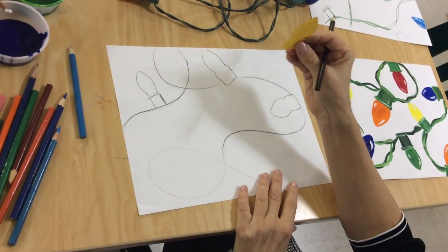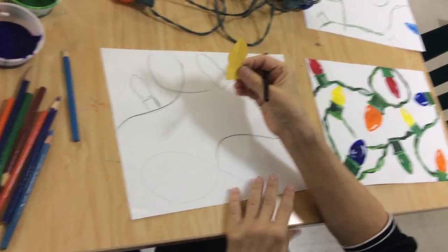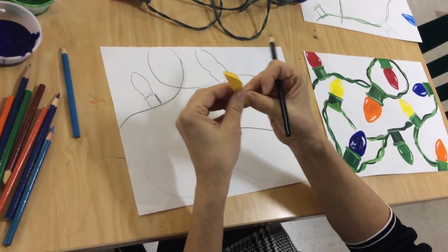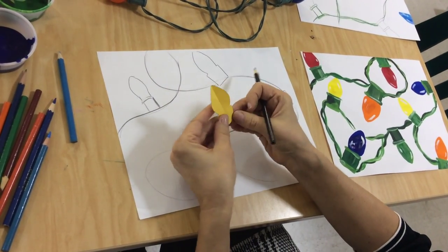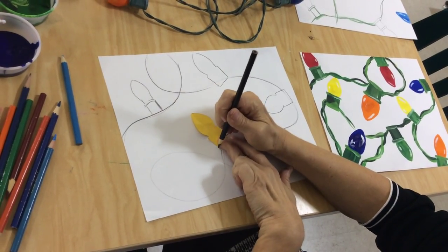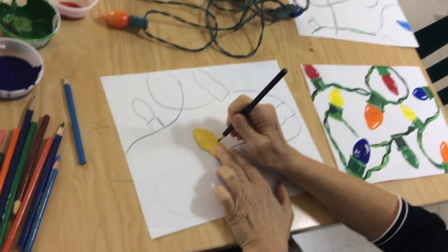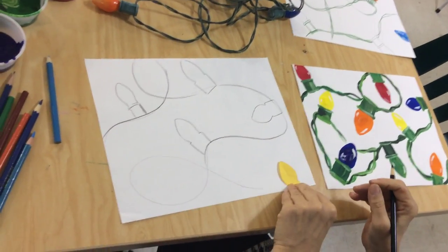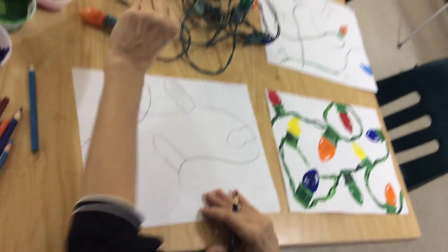One thing that can be done to make this a little bit easier — if you want all your lights the same size — is I went over to the scrap box, got a piece of construction paper, folded it in half since it is a symmetrical image, and cut a light bulb. So now all I have to do is place it down and I don't have to struggle with making all my lights the exact same size. This would be perfect if you want your lights to be the same size, but you might not want to.